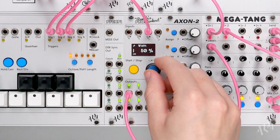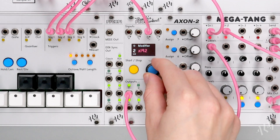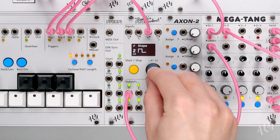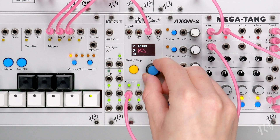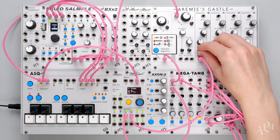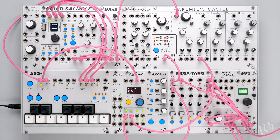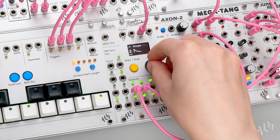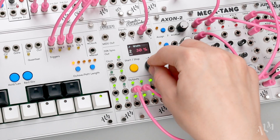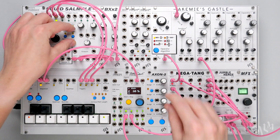Now we'll switch to output 2 and set it to trigger CV1 as well. We'll set it to produce a second envelope triggered at the same time as output 1. Let's patch it to control the FM amount of the Akemi's Castle voice. We can shorten this envelope's time independently from the first to produce a more plucky modulation to the FM amount. Triggering multiple outputs from the same source works great for producing a typical two-envelope synth voice.